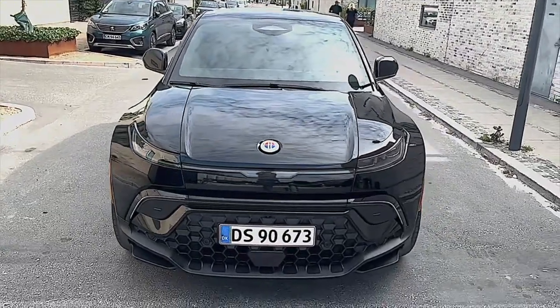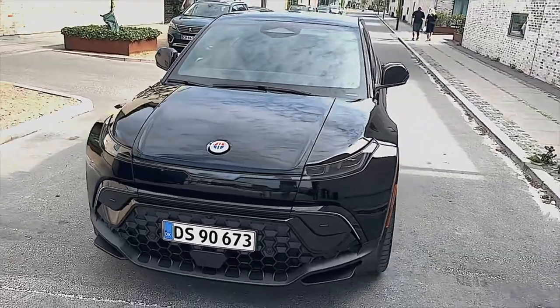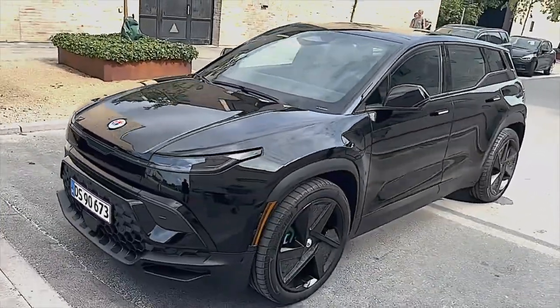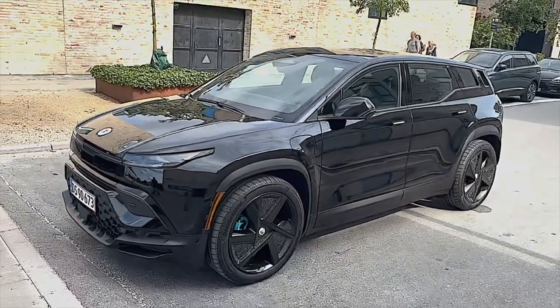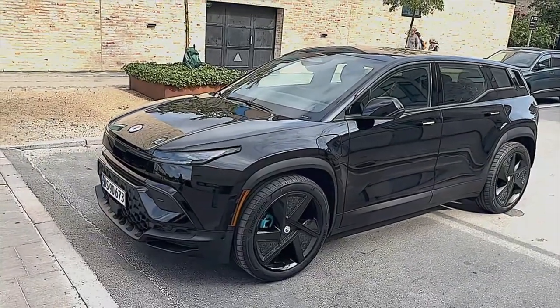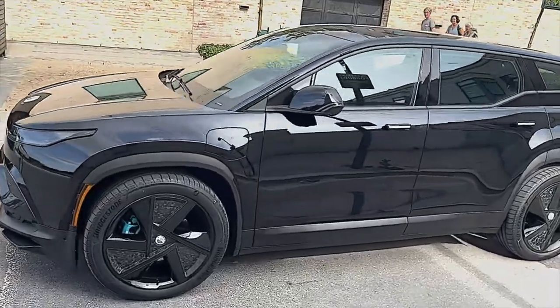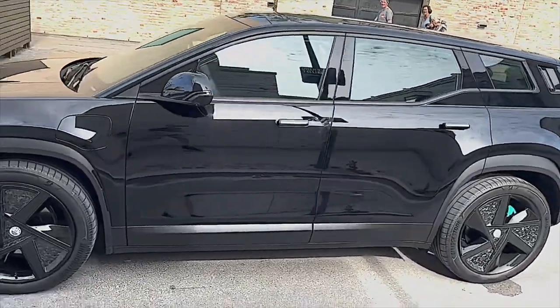It's produced at the factory in Graz by a company called Magna Steyr, and they are known for producing high quality cars — they produce both for Mercedes-Benz and Jaguar. You can see and feel that on the build quality of this car.